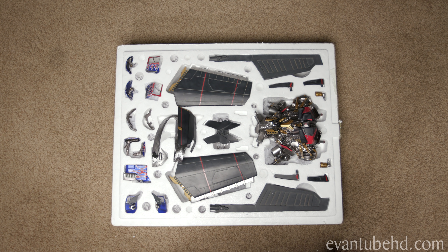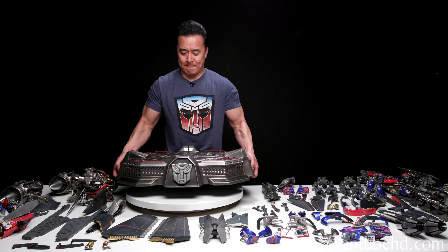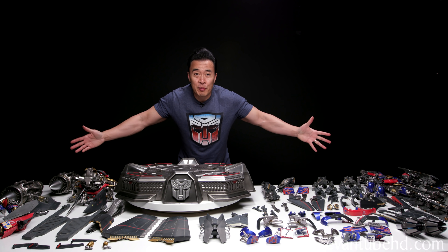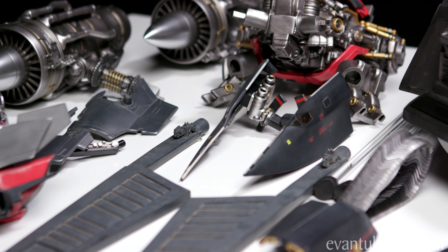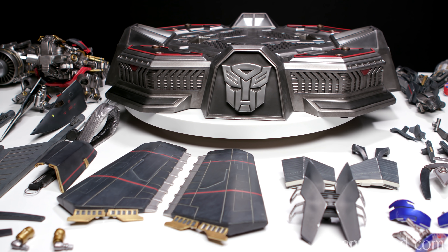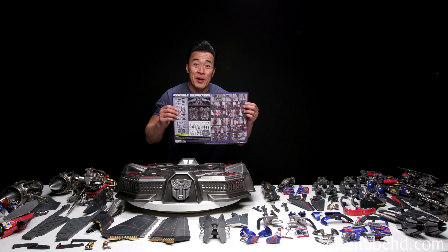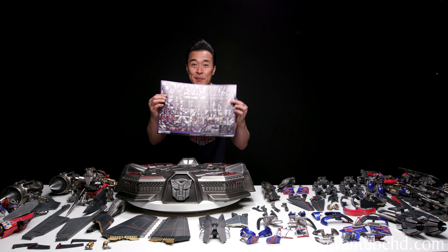So now let's lay out all the pieces on the table and put this guy together. Here are all the parts for the Jet Power Optimus Prime. There are a lot of pieces here on the table — probably the most pieces I've ever had to deal with when building a statue. But this is going to be awesome. I've got the assembly instructions right here. There are 87 different steps to this statue. Let's build it.